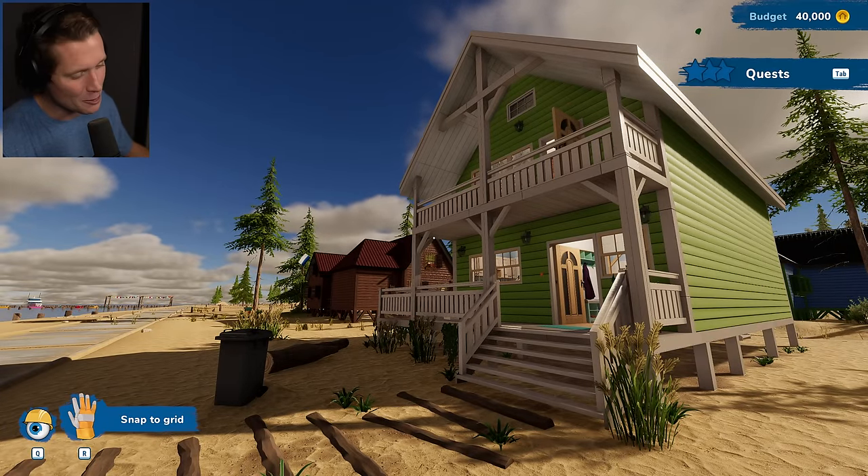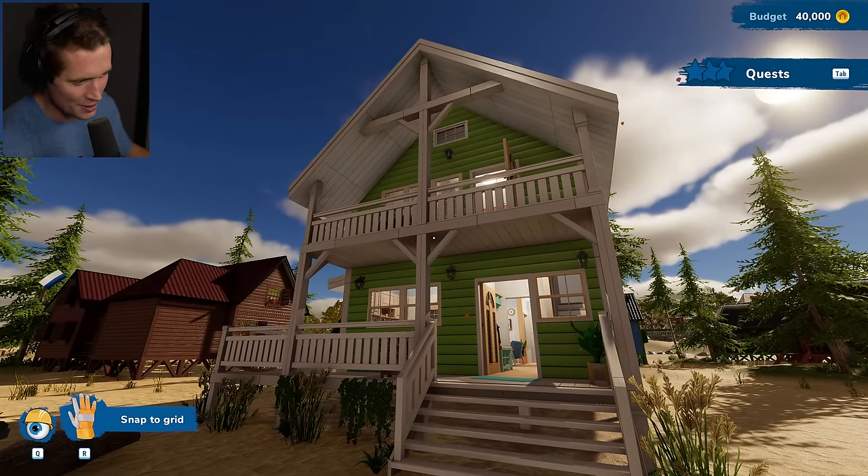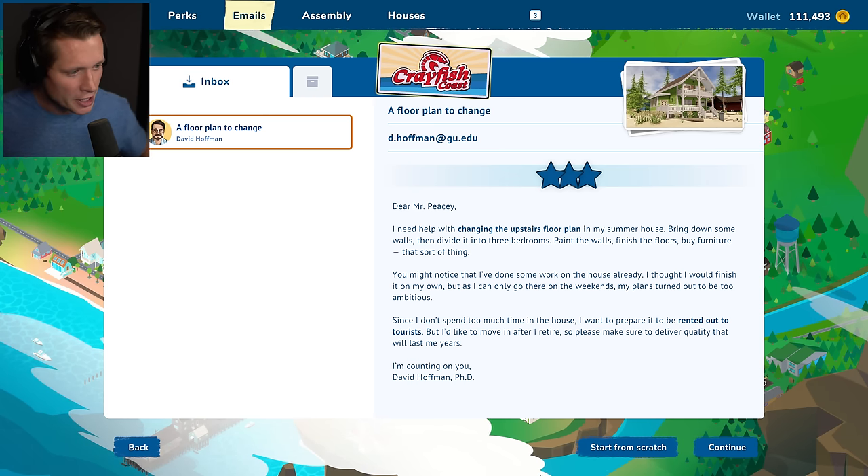A beachfront Airbnb property. What's up guys and welcome back to House Flipper. Today we take on this green beauty. Dr. David here.